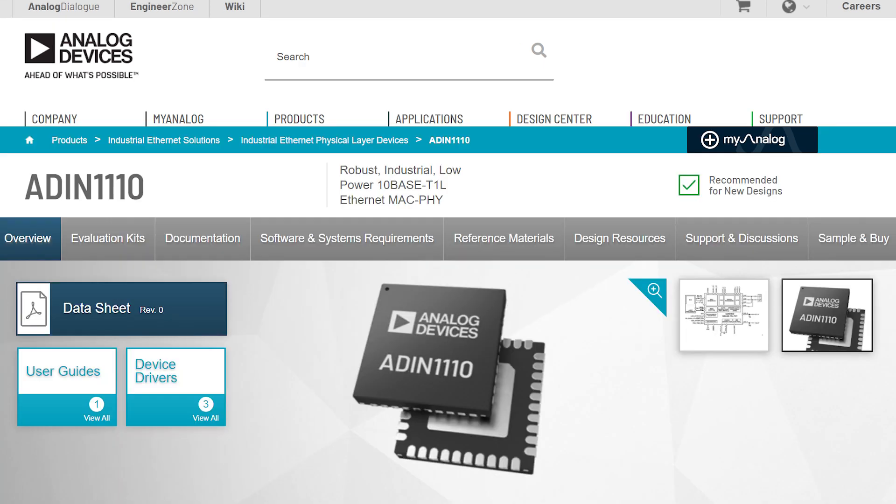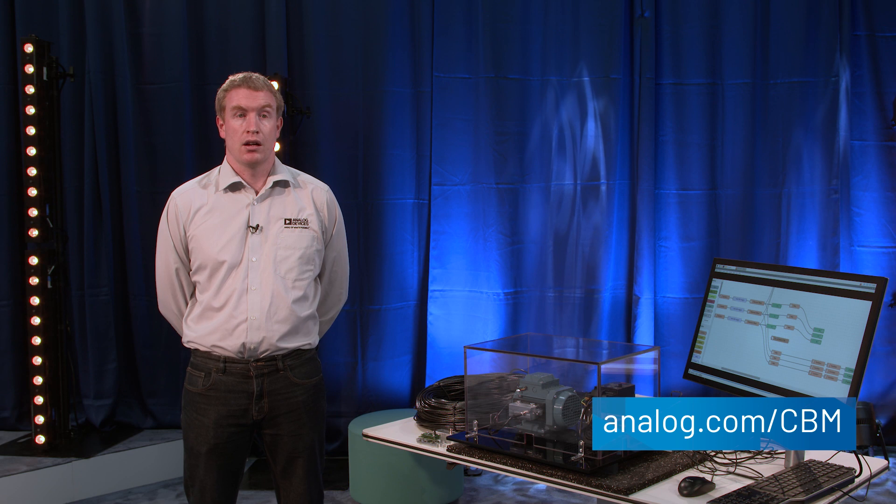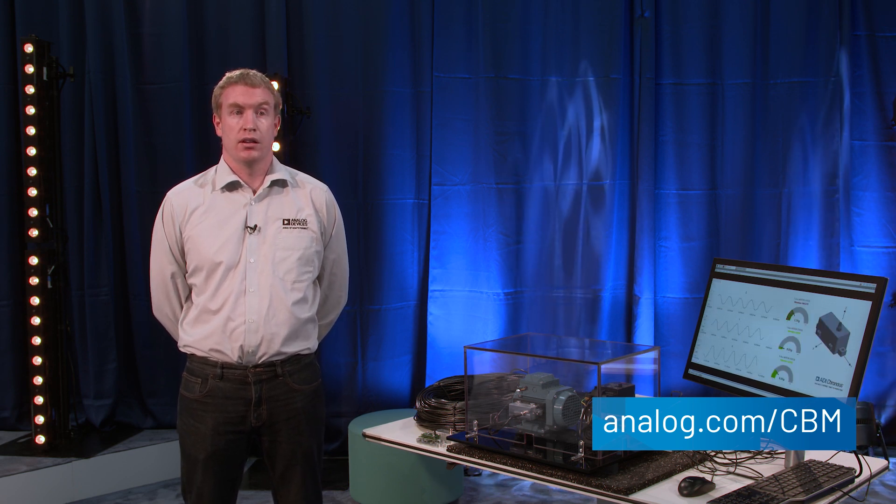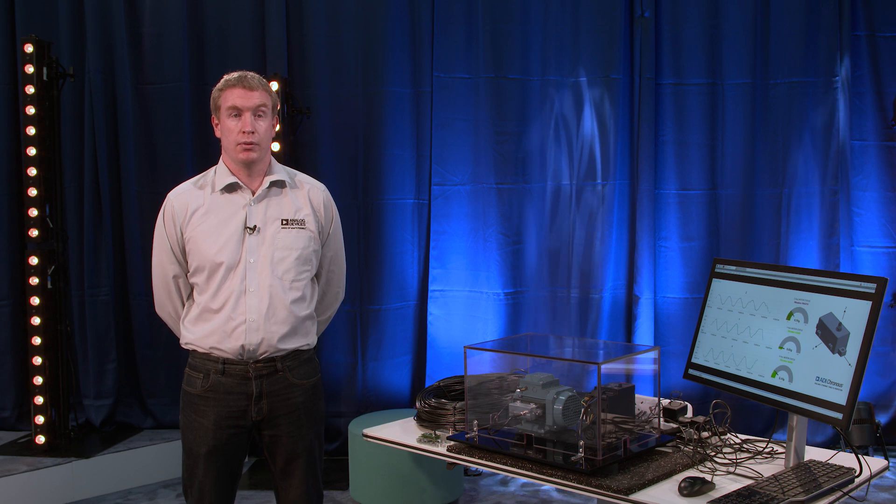To learn more about Analog Devices' complete system-level solutions for condition monitoring applications, please visit analog.com/CBM. Also, for more information on the industry's first 10-base T1L MACPHY, the ADIN1110, please visit our website.